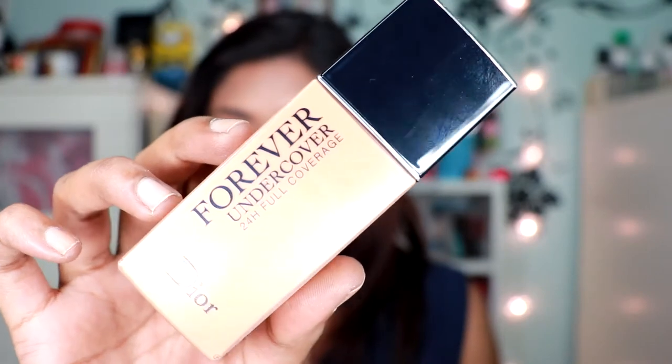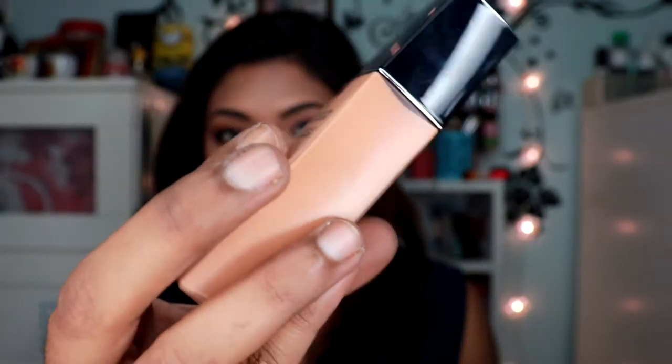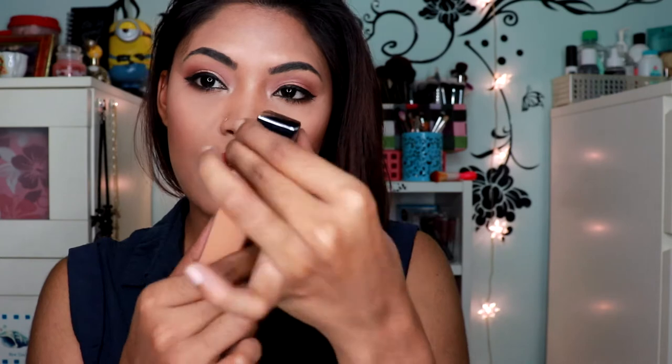So this basically just covers up all the nasty things going on in your life — you're having a bad mood, you're having a bad day — because it's life-proof. It just covers everything up. This is how the packaging looks like; it's a rectangle shape. When you unscrew it, it comes in a squeezy tube, which gives you very good control over how much product you want on your face.